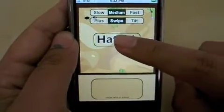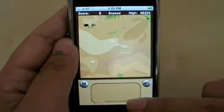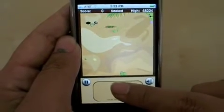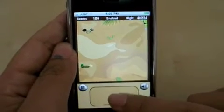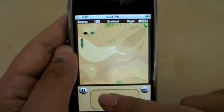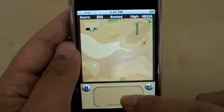So first, press Hatch, and then your snake comes out. The game includes three different types of objects: a yellow apple, a green apple, and a red apple.